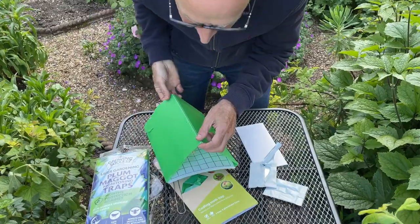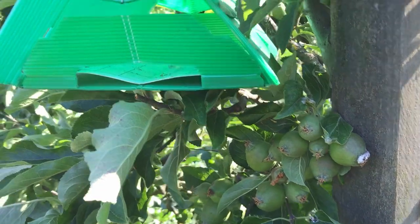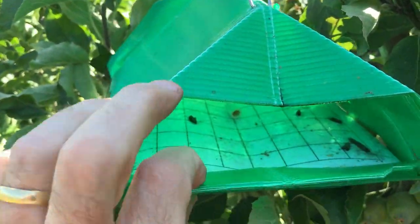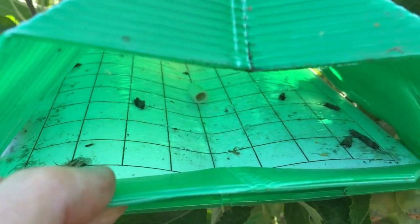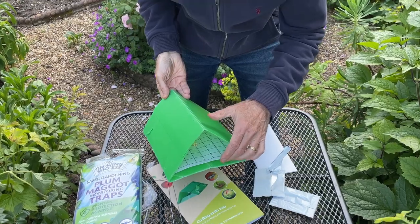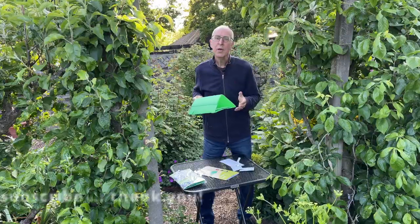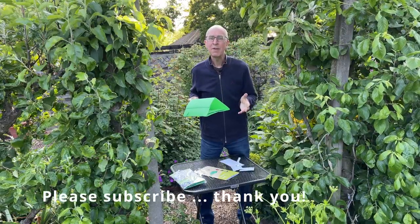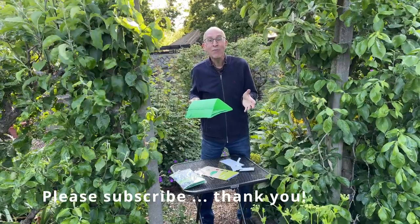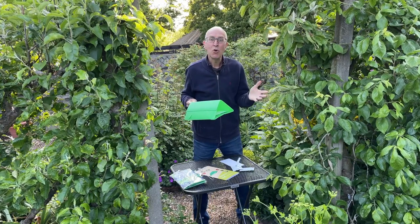The scent of the female moth wafts up into the air and attracts male moths to come into the trap itself. The male moth comes in thinking there's a female in there, gets stuck on the glue card, and is killed before it gets a chance to reach the female moth. So if the male moths haven't met the females, they haven't bred, the female will not be laying any eggs, and therefore you'll get no maggots eating their way into your apples or into your plums.